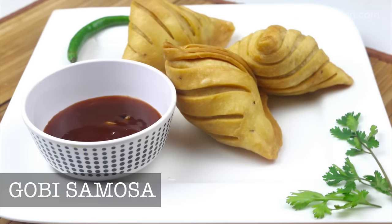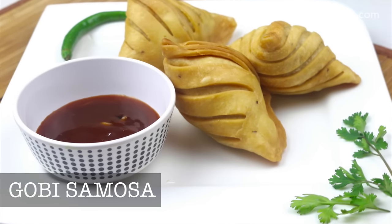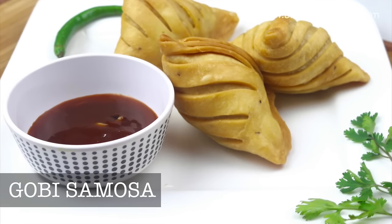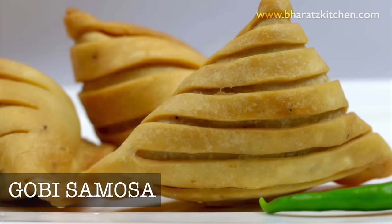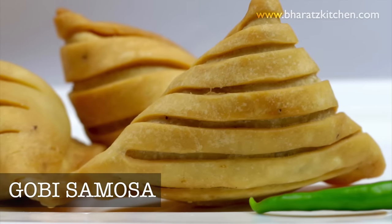Hey guys, this is Bharat and welcome to Bharat's Kitchen. Today we're making gobi samosa, but it's not the gobi in the samosa which fascinates me — it's these layers or ridges which really amaze me. So what are we waiting for? Let's begin.